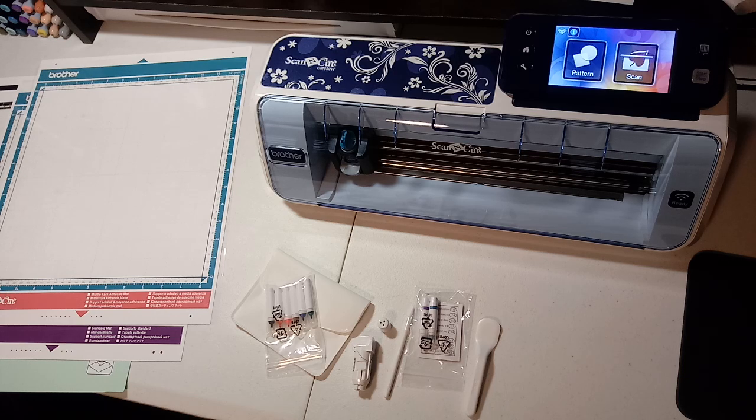Hey guys, it's Terry. I've been getting a lot of questions about the Brother Scan & Cut, so I wanted to do an introduction video and then I'll do some more detailed videos. I basically got it because I was interested in being able to scan patterns, save those as shapes, and instead of fussy cutting, I wanted to be able to cut around stamps and not have to buy the dies. That was my motivation behind getting it.